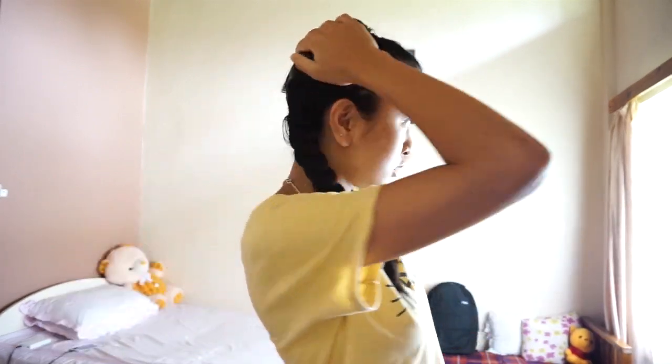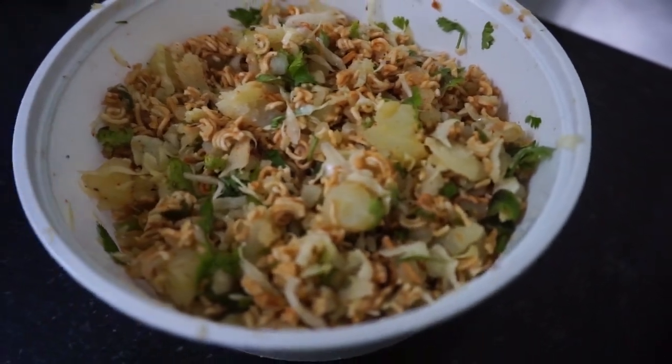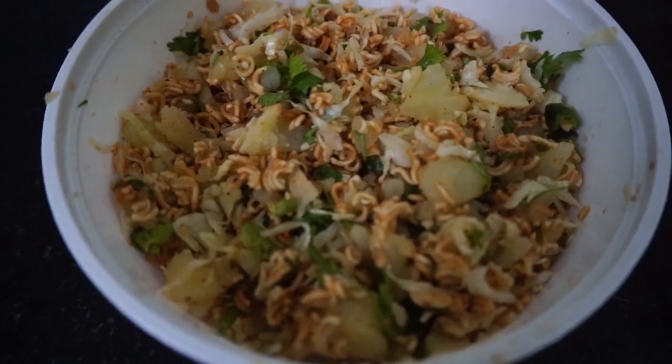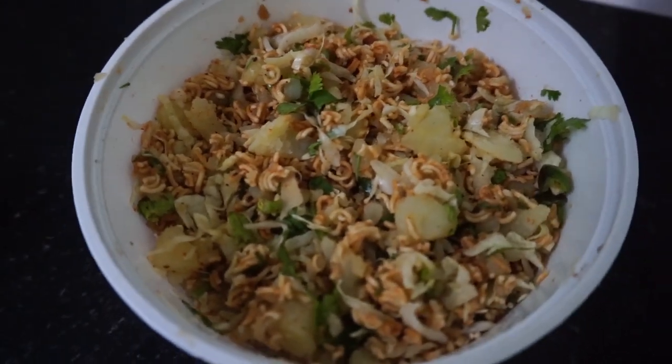Ta-da! My hair is done. I don't know how it looks from the back, but the front looks fine. I made Sinjuru for our lunch. Sinjuru is a Mani Puri dish and it is very tasty. You should try it.